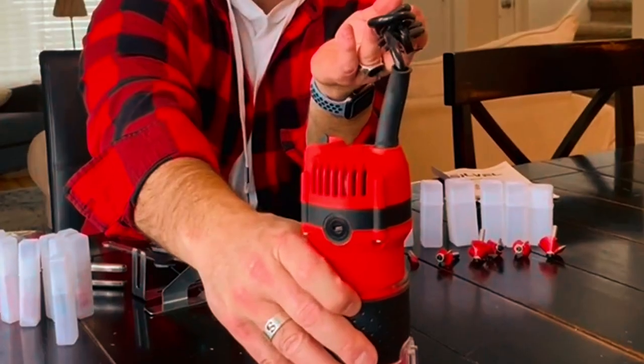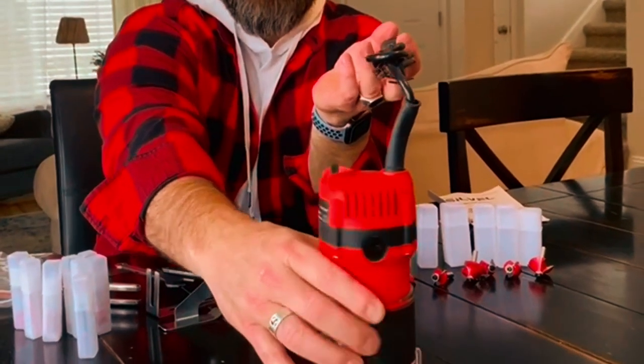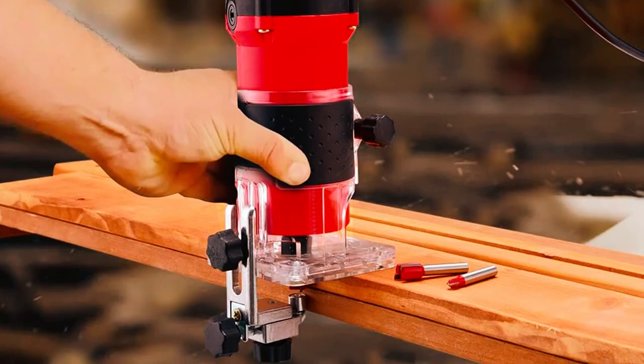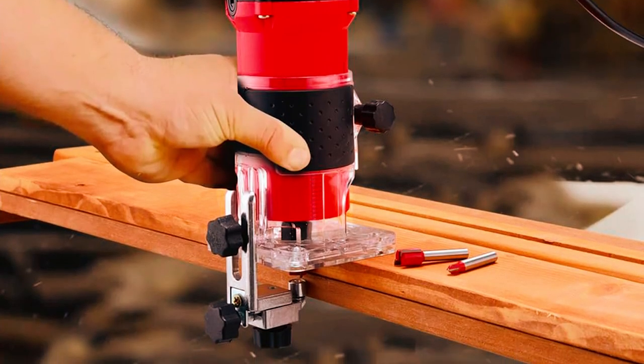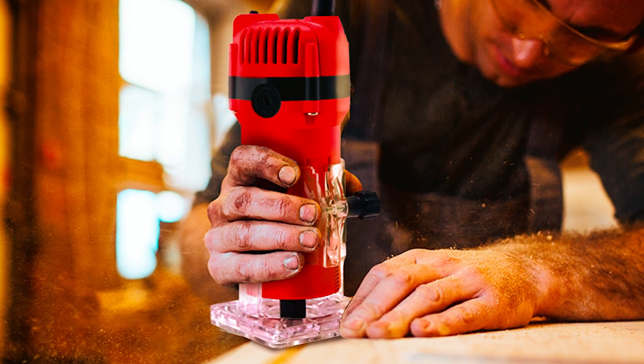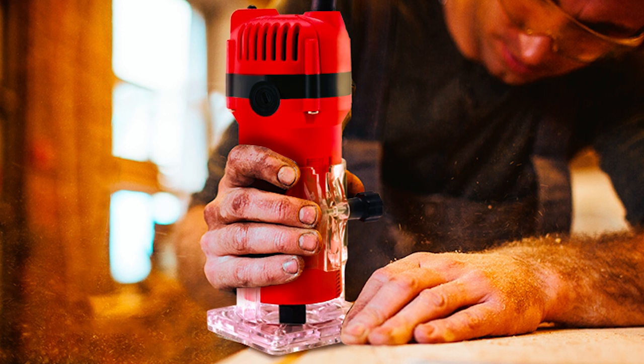The Silverwood Router, equipped with an 800 Watt motor, is a powerful tool for woodworking tasks. Operating at a maximum speed of 30,000 RPM, it ensures high accuracy and efficiency. The transparent cover effectively controls sawdust, providing a clear view during processing.